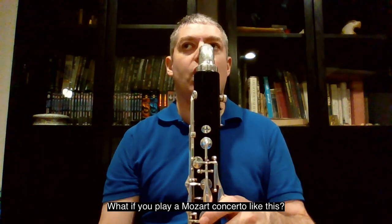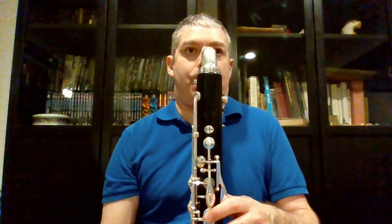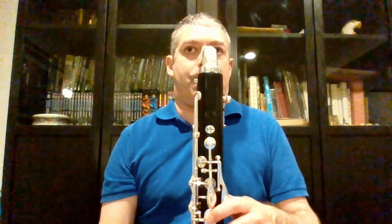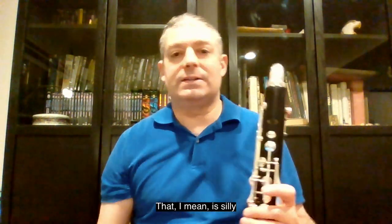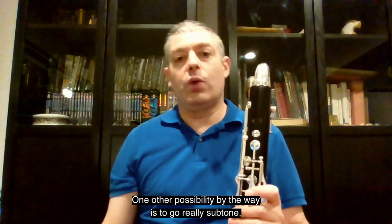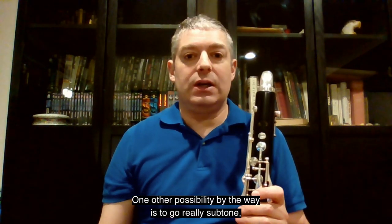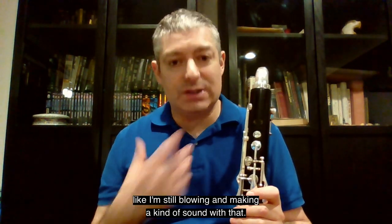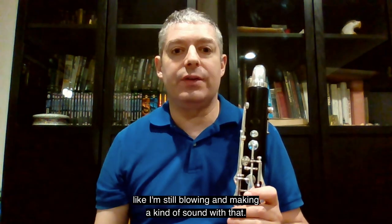I wonder if you can play multiphonics like this. I'm getting silly and then you're hearing some actual sound, but that's kind of for fun. One other possibility is to go really sub-toned, to go below actual sound — like I'm still blowing and making a kind of sound with that.